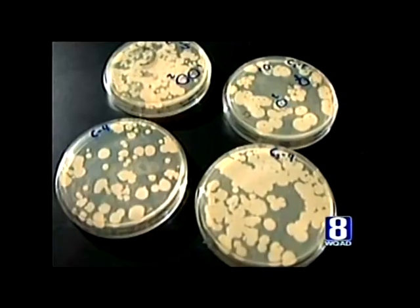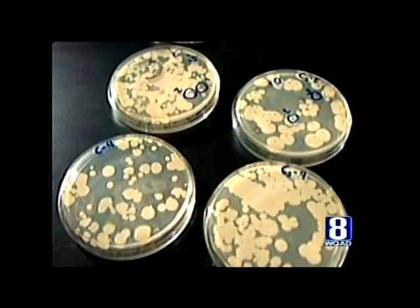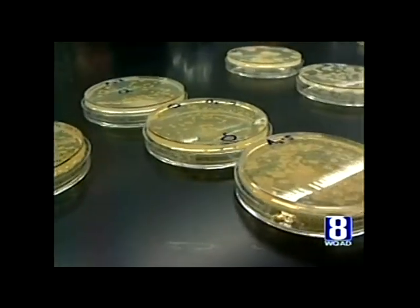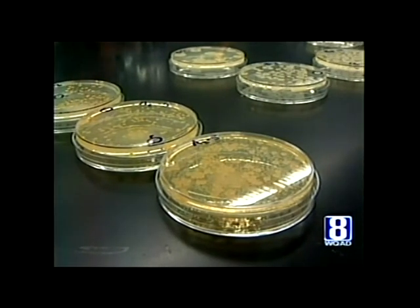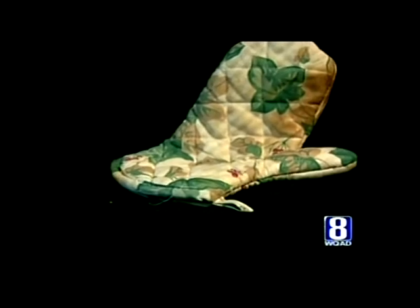Dr. Darragh told us the bacterial levels we found probably wouldn't kill you, but it might make life a lot more annoying. Touching your eye or an open wound after handling a staph-laden potholder could cause an infection. Washing your hands is really important after using pretty much anything because, like we saw, even an oven mitt can contain bacteria. E. coli can be extremely harmful if they end up someplace other than where they belong. We found it on this oven mitt, inside where your hand goes — meaning it was on someone's hand before it landed in there, so close to food.